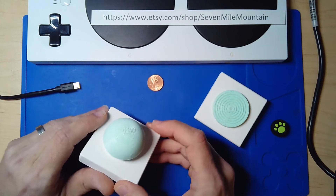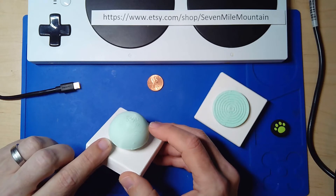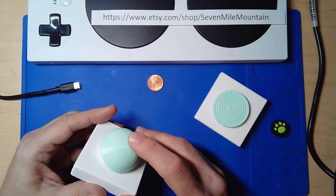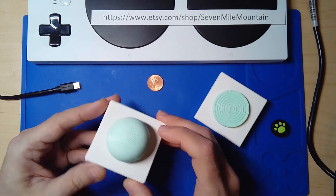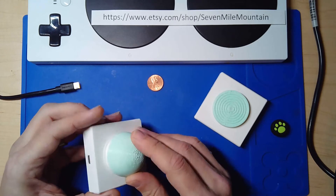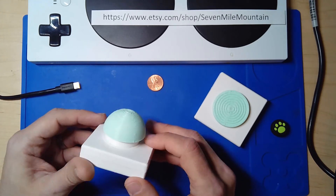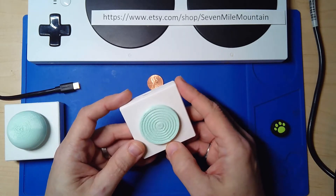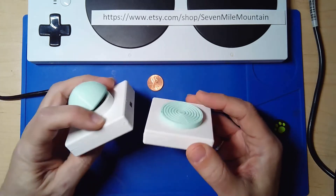I've done a limited run — I did a couple of them in these colors and I may be making more if there is demand, probably with different colors. This is kind of like an Animal Crossing theme, even though it works with Xbox and PC.